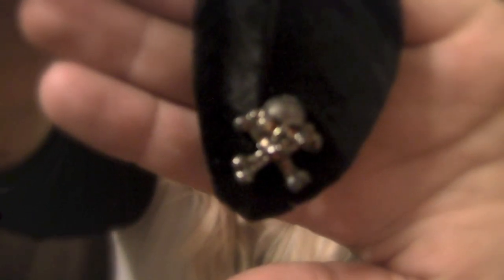Next, we have this, which is a black feather with a skull and crossbones attached to the bottom of it. Let's see if the camera will focus a little bit on that. There we go. So, with the feathers.